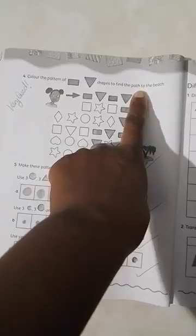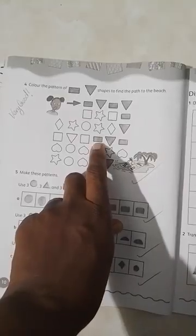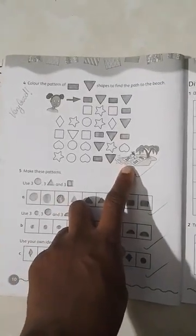Color the pattern of rectangle and triangle shapes to find the path to the beach. Rectangle, triangle, rectangle, triangle, rectangle, triangle, rectangle, triangle, rectangle, rectangle, rectangle, rectangle, triangle — and there, she's at the beach.